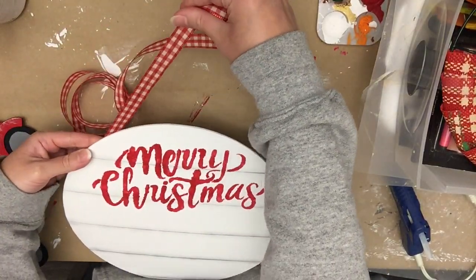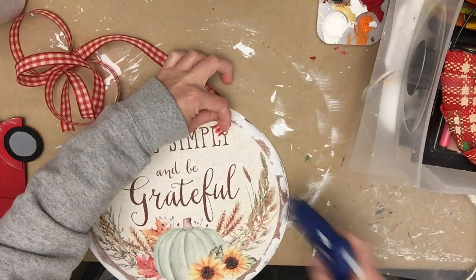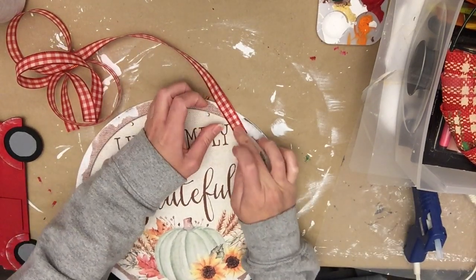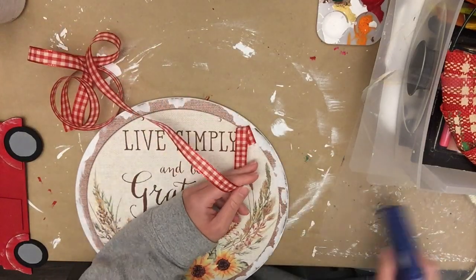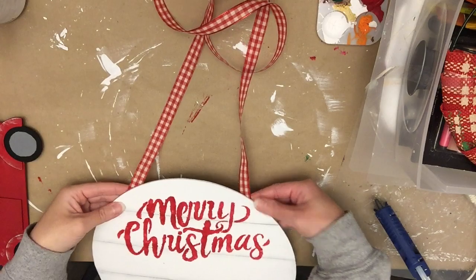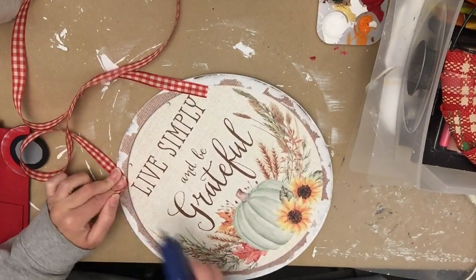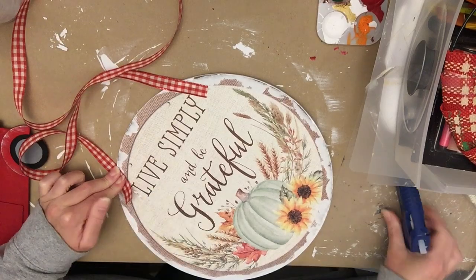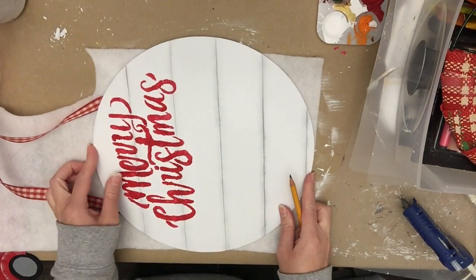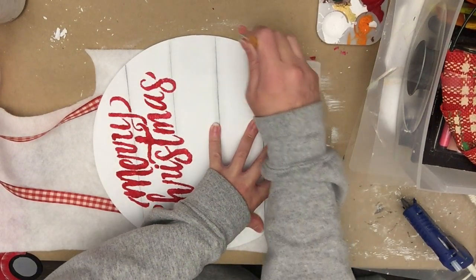I'm going to make a little hanger for this. You could also just put back in the old hanger or do a number of different things. What I'm going to do is hot glue each end of the ribbon on an angle. I'm going to hang this on a door and I'll show you how I have it hung — hopefully it'll all make sense. I was holding up the ribbon to make sure the angle was right so that it would be straight when it's all said and done.